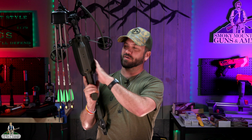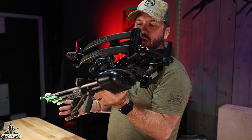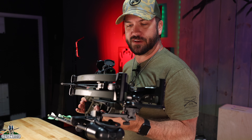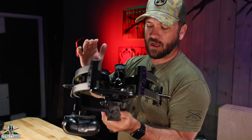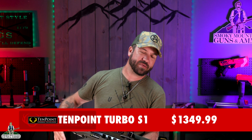That's right, folks, we are giving away this TenPoint Turbo S1, but first we are going to take a nice, close look at this thing and show you all the features and what sets it apart from a lot of the crossbows out there on the market. This thing is super cool. Now this one's coming in with an MSRP of $1,349.99, and this thing is absolutely gorgeous.